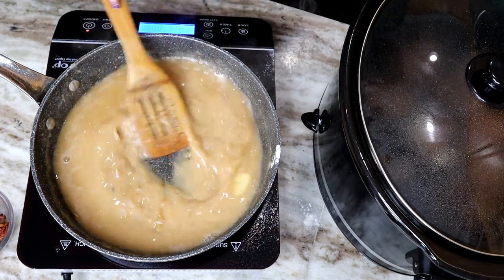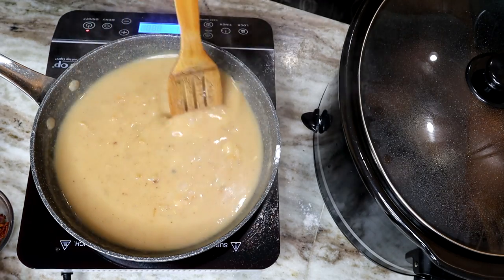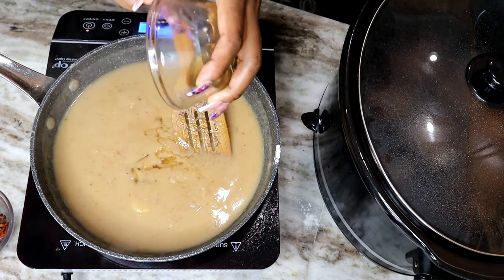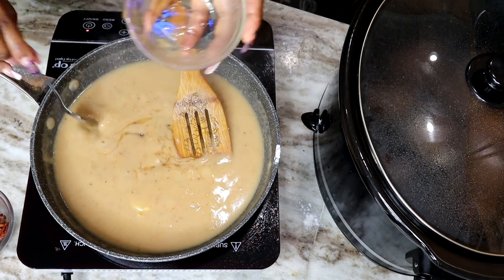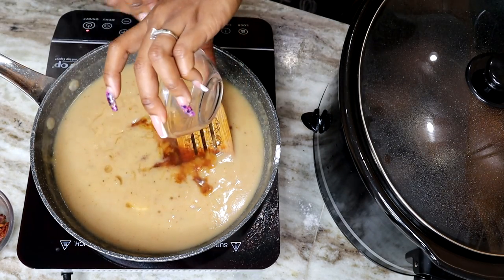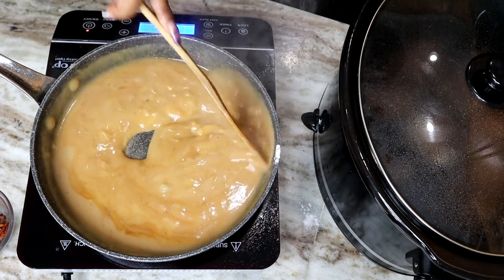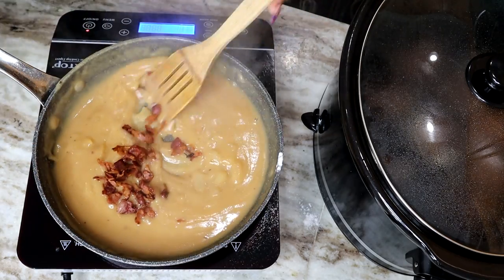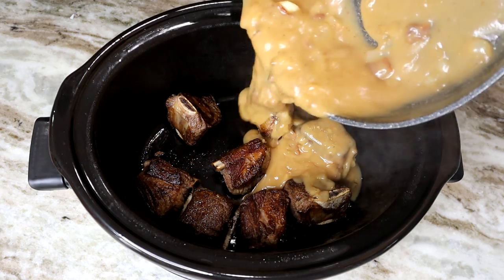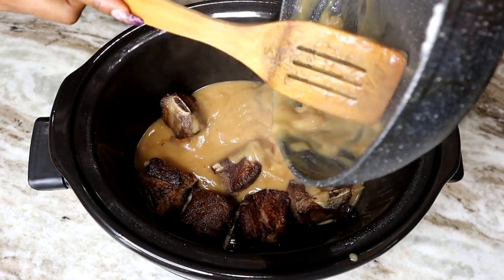A few minutes later, this is what the gravy looks like — nice and thick. Now you can turn off your stove. Now it's the best time to add the honey, and we're going to add in the red wine vinegar — it gives the beef a very nice flavor. I'm also adding the soy sauce. That gravy looks so good, and I'm adding in the bacon. Now is the best time to taste it to see if you need any salt or pepper. Once we're done, we want to pour it on top of the beef. The gravy has so much flavor in it — it's to die for.